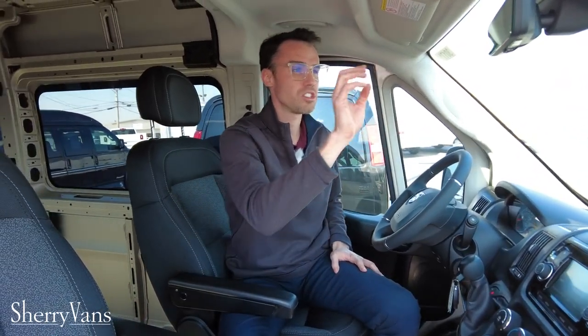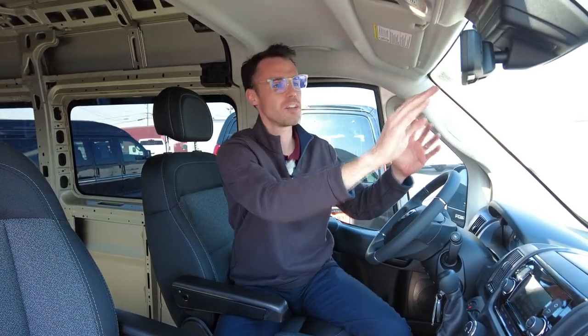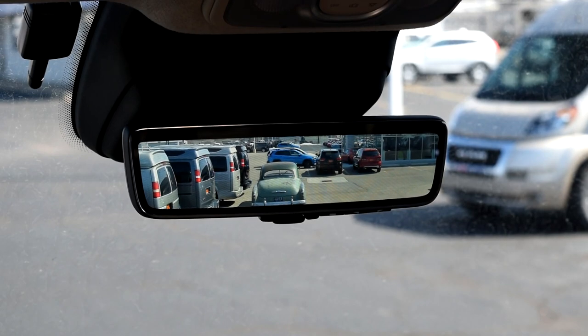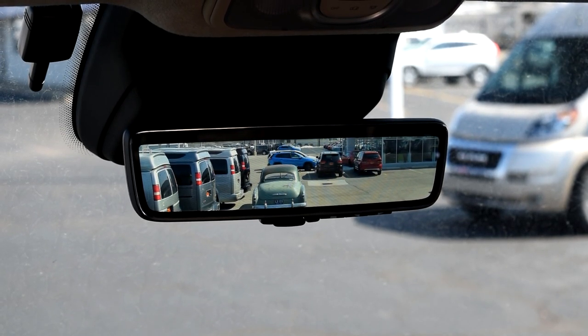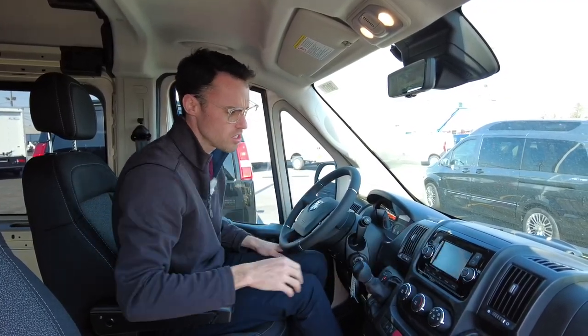It's got the new digital rear view mirror, which is super handy — especially as you put items in the back of the van and can't see behind you through a traditional mirror. There's a camera on the back of the van that allows you to see in real time what's behind you, like having a backup monitor on all the time. And of course, this still has your backup monitor down here on the touchscreen radio as well.